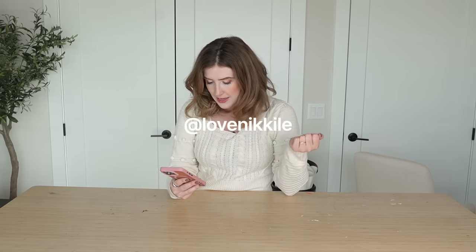This first art hack that I found was really cool because it was basically an art hack to make something look terracotta without actually being terracotta. If you don't want to just buy it in the first place, you can make it look like it. There were actually a couple of these I found — one was posted by Plaid Crafts, who do a lot of the Folk Art paint, and another one was made by a creator called Love Niccoli. I hope I said that right.